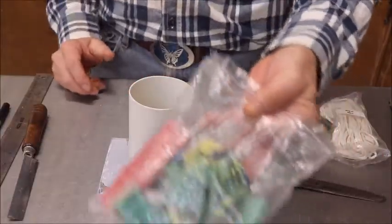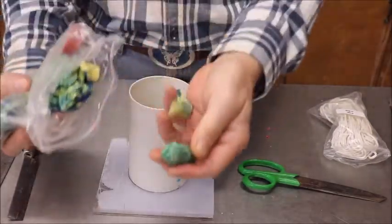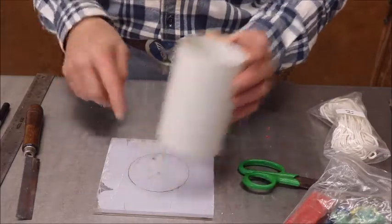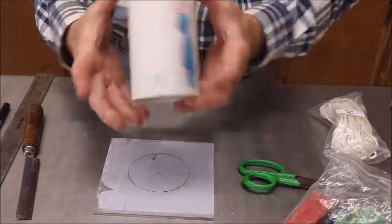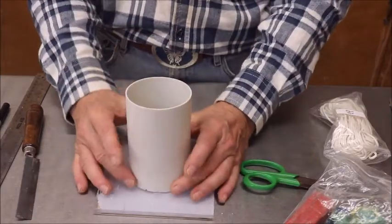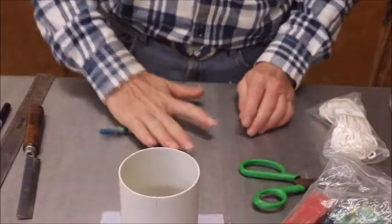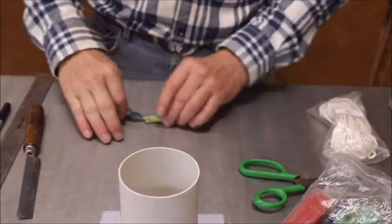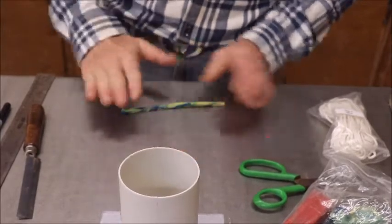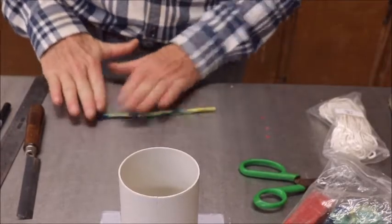Now what you're going to do is you're going to have to have some modeling clay — just regular old modeling clay. I've used this a lot. It's got all kinds of colors, whatever — it doesn't matter. But get you some modeling clay. You're going to take your modeling clay and you're going to start rolling it out into a little snake or worm, whatever you want to call it. You need to get the modeling clay up to a good working temperature. Softer the better.